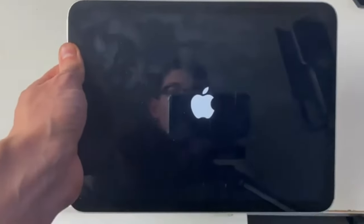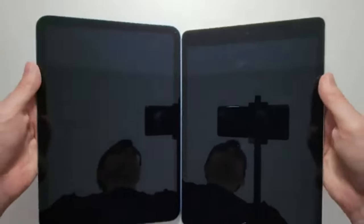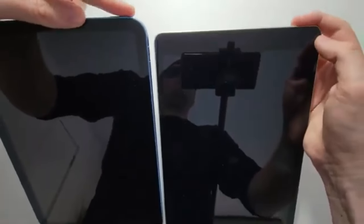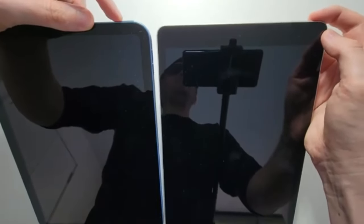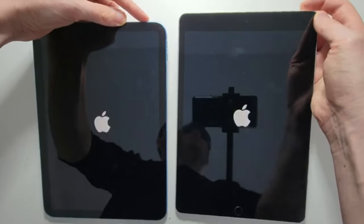Restarting your iPad after a complete shutdown. After properly shutting down your iPad, you may need to turn it back on. Follow these steps to power on your iPad. Step 1: Rebooting the iPad. Press and hold the power button until the Apple logo appears on the screen, indicating the device is starting up.